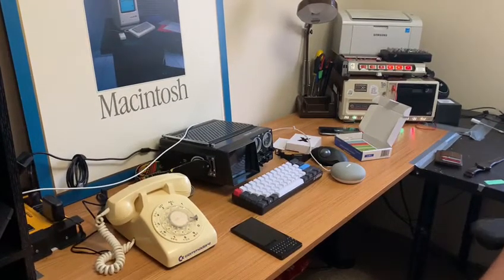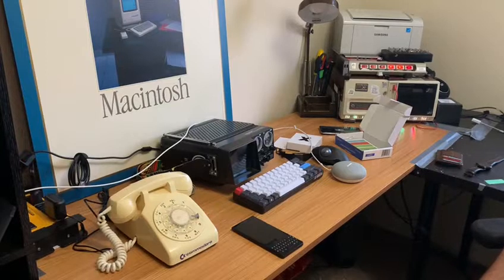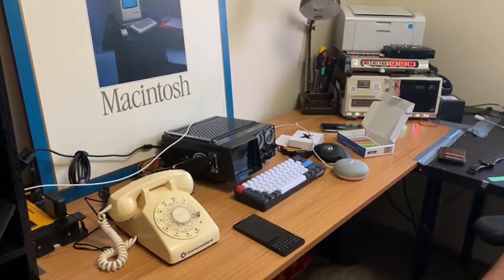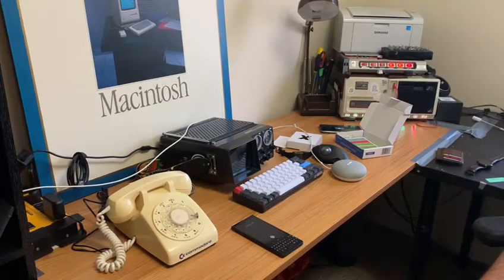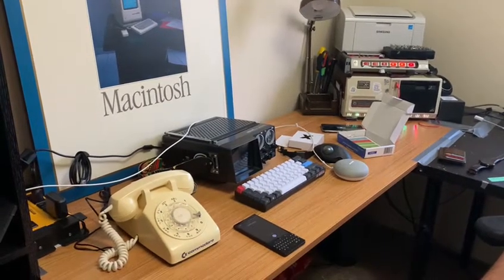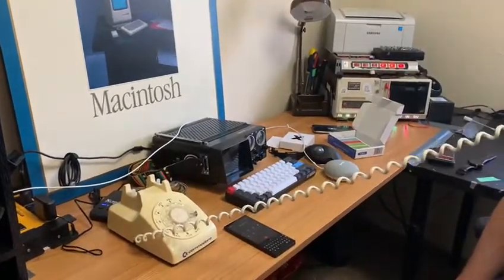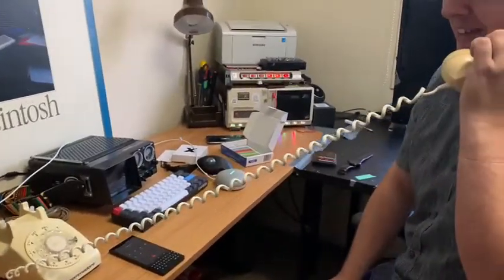So now it's going to call my phone and it's going to go from my Bluetooth to the Commodore phone. Hello? Hello? Yes, it's working. Don't ever call me again. Bye.